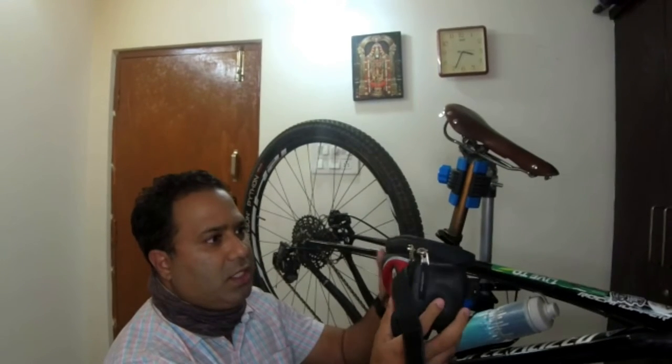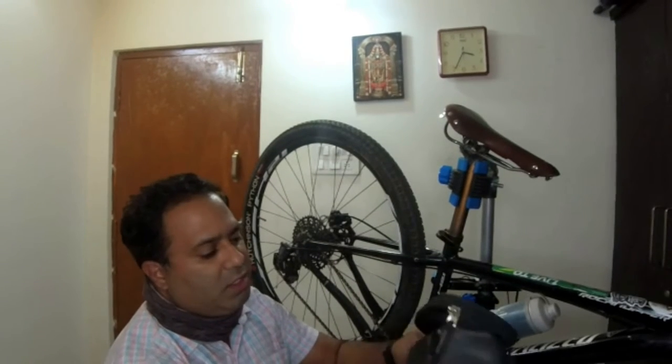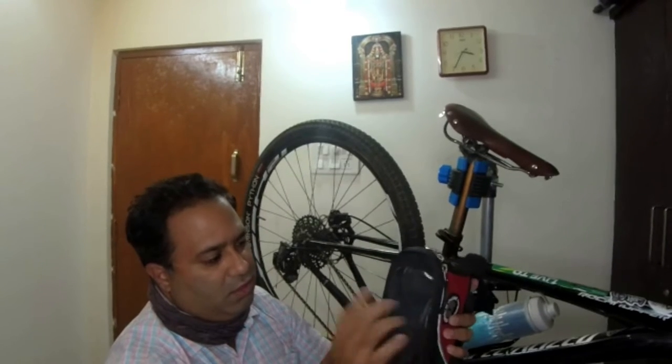The first one is a top tube bag that goes on top of the bike. This is from a company called Trek and Ride. It's fairly simple to operate — it has just one compartment where you put all your stuff like your phone, wallet, ID card, and some keys. It's also got a slot for earphones, and there's a see-through panel so that you can operate your smartphone.